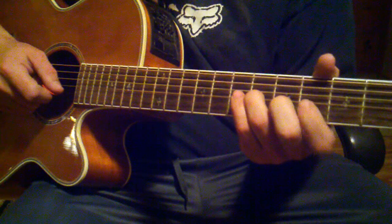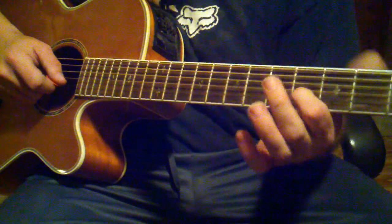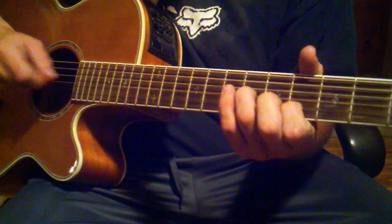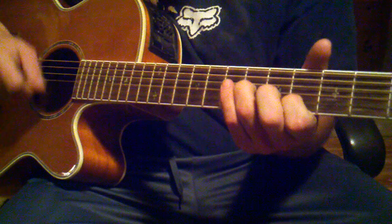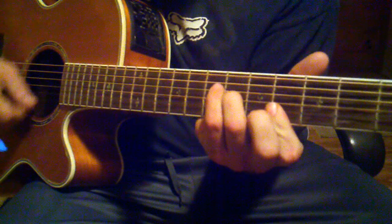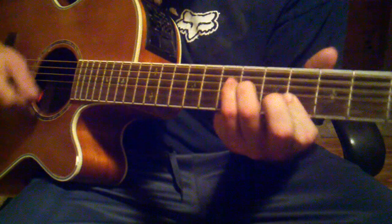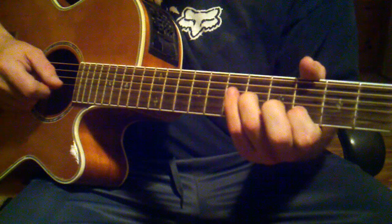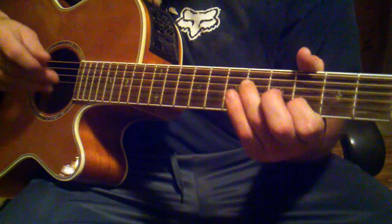Basically all you're doing is putting your pointer finger on the 4th fret of the 2nd string from the bottom, and then your ring finger on the 6th fret 3rd string from the bottom. Those are the only two strings you're hitting for this. You can technically hold down the E string on that 4th fret as well, but I don't think he does — I think he mutes it. I also think he may mute the 4th string from the bottom as well.